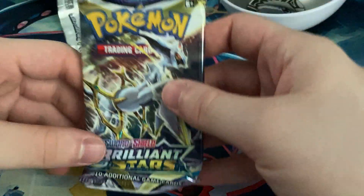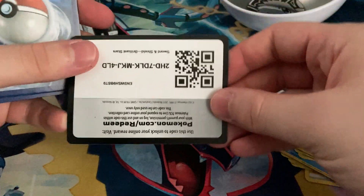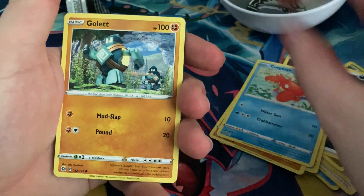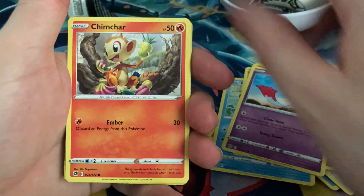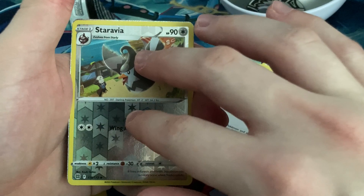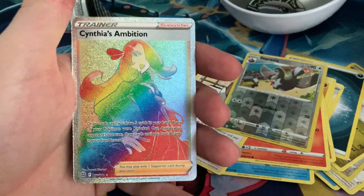Into our Brilliant Stars — man, these packs get so messed up in these tins. I'm afraid that I'd actually pull a good card and it's damaged. Code card. We have a dark energy, Rosian's Backup, Ultra Ball, Vibracore, Fishgold, Litleo, Chimchar, Machamp, reverse Staravia — we do have a hit! We have a rainbow... we have a Cynthia's Ambition, wow!